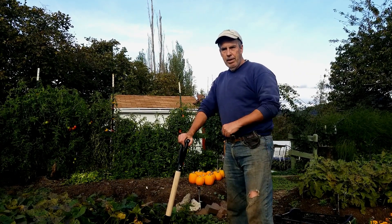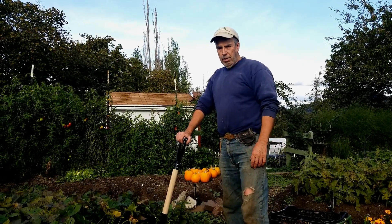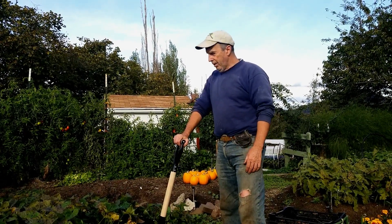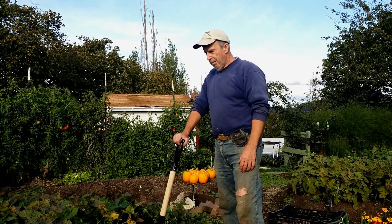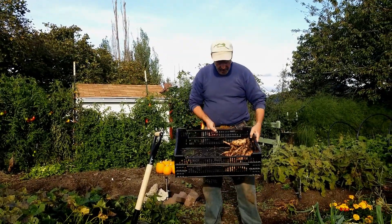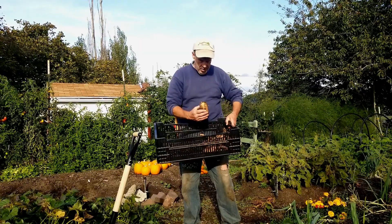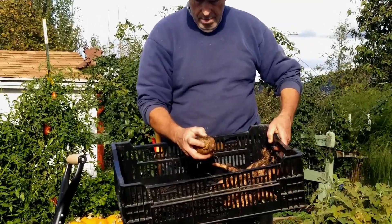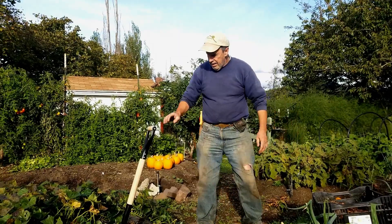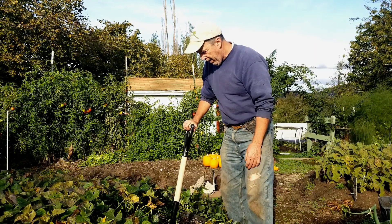Hey folks, welcome back to Bear Mountain. Today we are coming back around and gonna harvest the sweet potatoes. We've got a cold spell coming and it's probably gonna take these plants out in the next couple of days, so we're not gonna get anything more out of them. I did dig up a couple of plants as a test — they're not huge, but we did get a couple of bakers. The vines are still healthy; these guys would just grow till it freezes, but it's time.